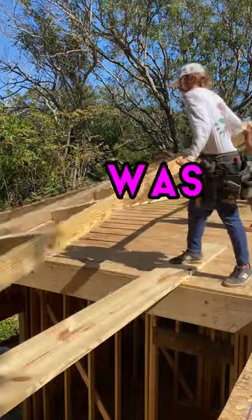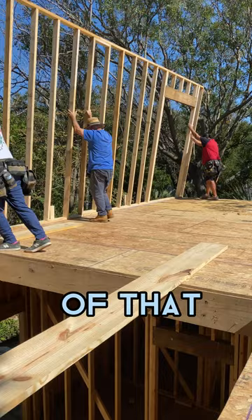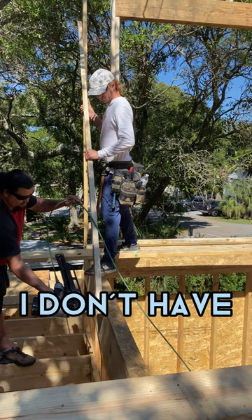This one was a little janky, at least the lift, mostly because of that hole next to me — couldn't walk on that of course. I don't have superpowers other than nailing really fast. I'm talking about work.